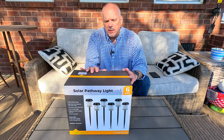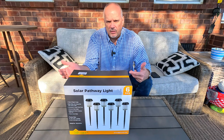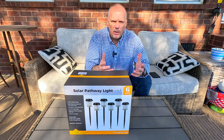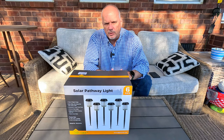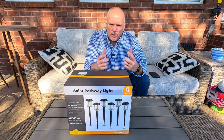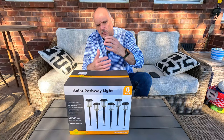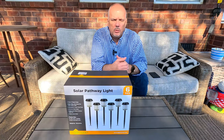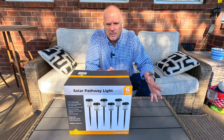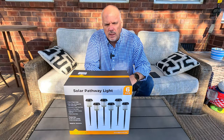So many of these types of products are just all plastic, and plastic, as it sits out in the sun with all the elements, the plastic fades, the lens becomes foggy, and they just don't look good and you end up having to replace them. These have a glass lens and a metal top. Only the piece around the middle that holds the lens is plastic, and the main part of the stake is aluminum as well. The bottom piece that goes in the ground is plastic, because obviously that's not going to corrode or rot.